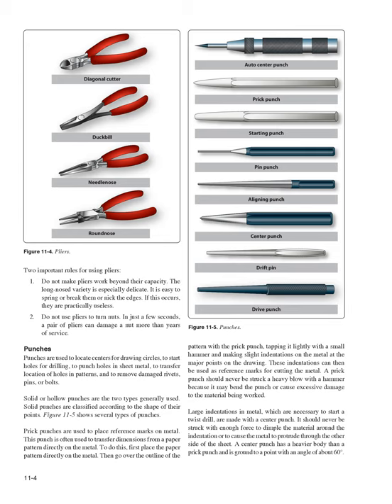To transfer a paper pattern to metal, place the pattern directly on the metal, then go over the outline with the prick punch, tapping it lightly with a small hammer and making slight indentations at major points. These indentations serve as reference marks for cutting the metal. A prick punch should never be struck a heavy blow with a hammer because it may bend the punch or cause excessive damage to the material.